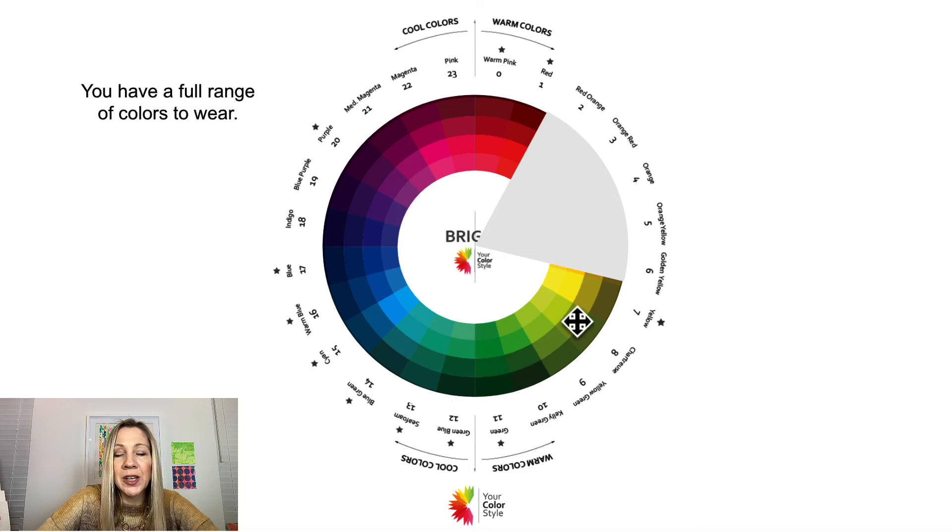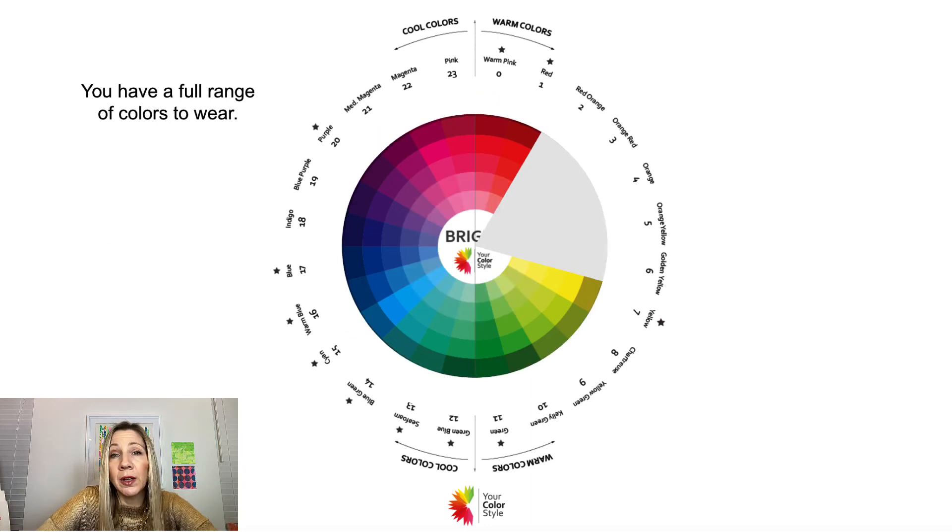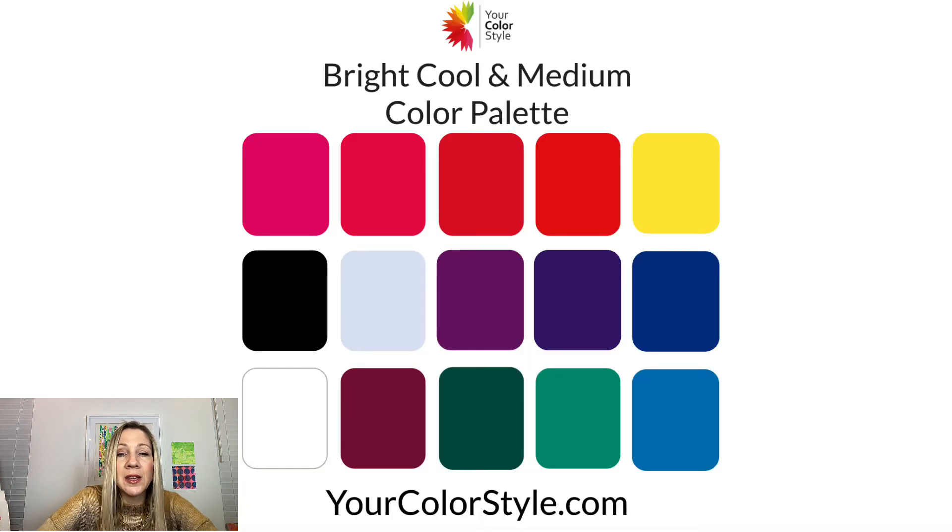We also have a range of lime greens and spring greens here. Because they're kind of a bluish yellow, a lot of individuals who are bright and cool can wear these colors pretty well. If you feel these colors are too strong, you might want to take a look at the bright cool and light color palette as a point of reference.